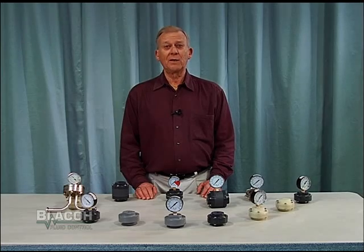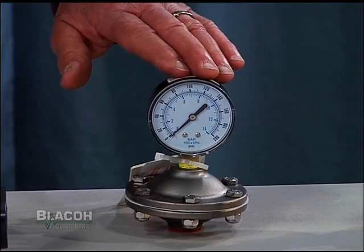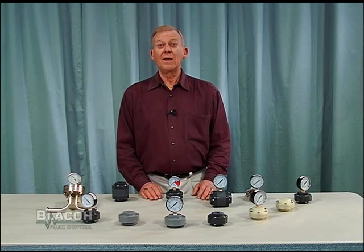We make plastic models in polypropylene, PVDF, and CPVC that go up to 200 PSI pressure rating. We make metal models in 316 stainless steel, Hastelloy C, and alloy 20 for corrosive applications with pressure ratings up to 1000 PSI.